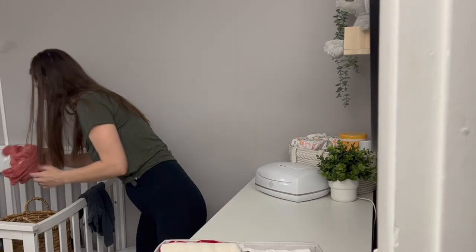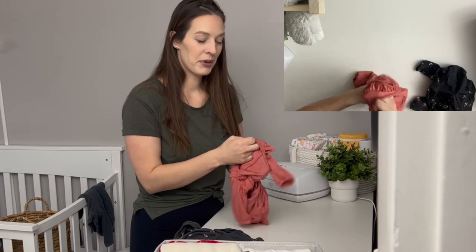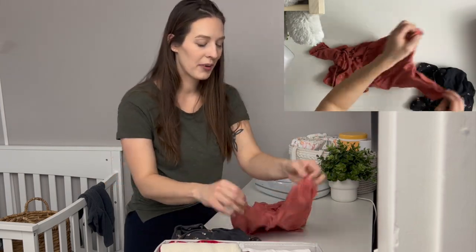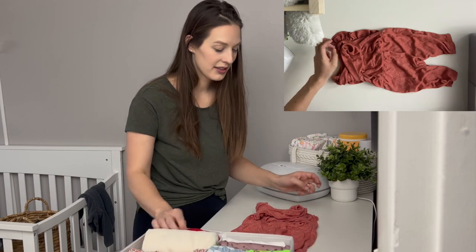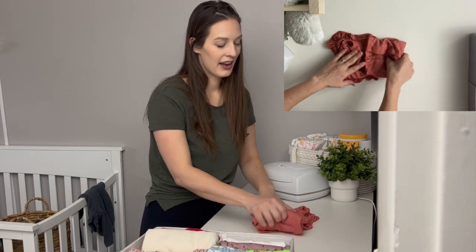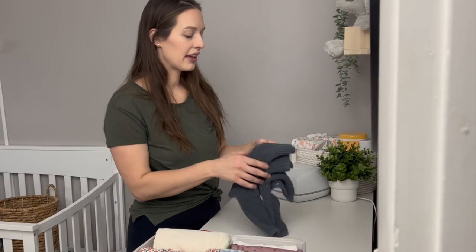Rompers are very similar to pajamas. The only difference is that it can be hard to fold the bottoms because of all the buttons, so you might want to button a couple. I fold the arms in, making sure it's just as wide. This one is a little wider so I fold in the sides to make it smaller. Then I fold up the legs just like the jammies and fold to get the little outfit package.